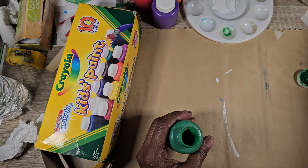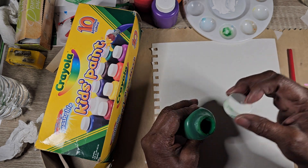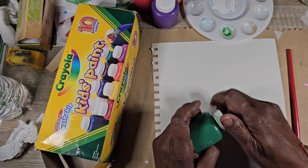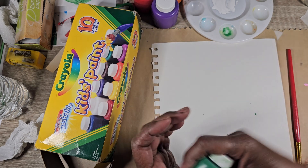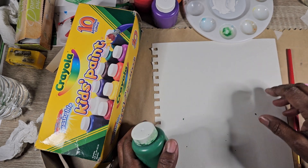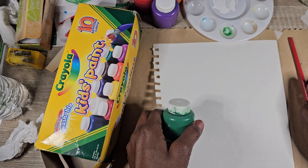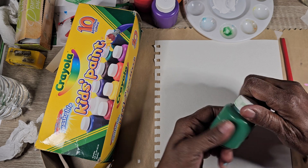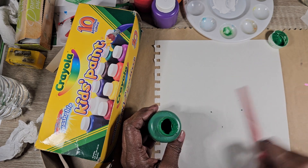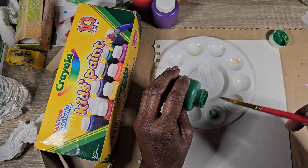I've had these paints for longer than seven years, probably near ten years. They're not going bad, they're fine. My grandson used to play around with this, especially when I started my channel — he always wants to paint, so he gets to play with these kids' paints every time I open them. This one is cracking up on the lid but anyway, I said let me just get on here and try something.